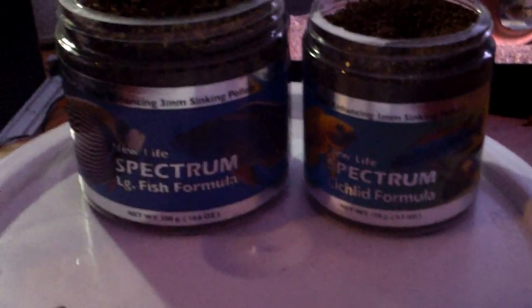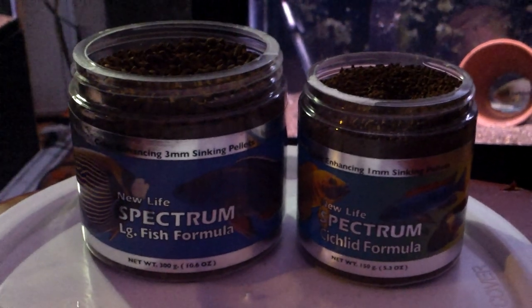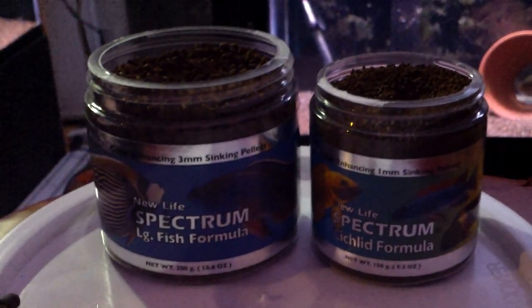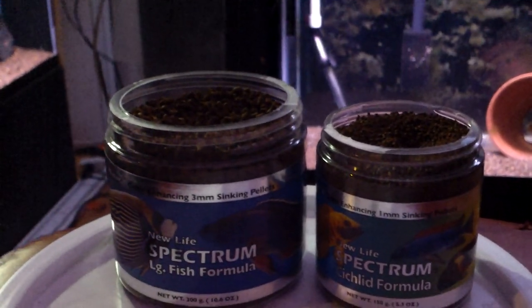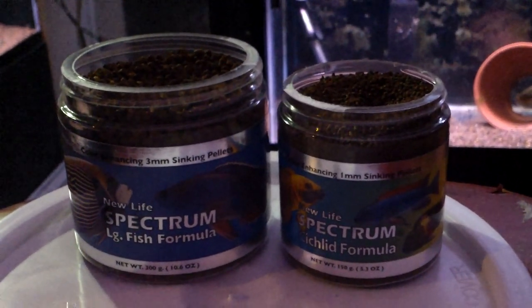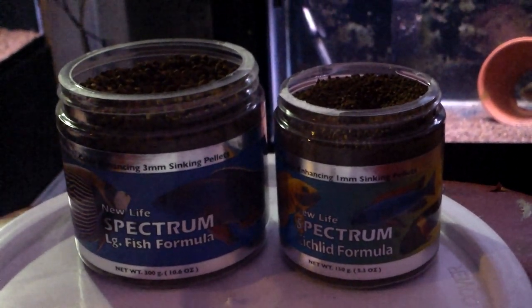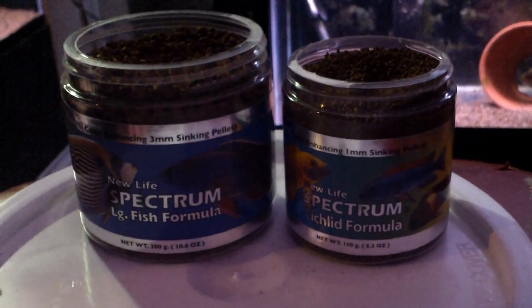Just wanted to share with everybody — got on the New Life Spectrum bandwagon. If you're out there watching my videos, try the stuff out. You can use New Life Spectrum and not use anything else, and your fish are going to be as healthy as ever. It's going to be the best quality food for your fish. And I've actually done my research on that, unlike the last time I said that about a different food that I was wrong about.